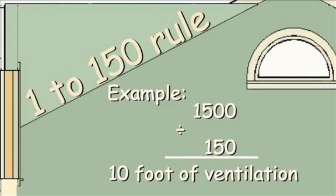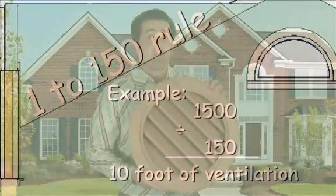If your attic square footage is 1,500, then you would need a total of 10 square feet of venting. This is for the entire attic, so if you have more than one vent, you can divide the total square footage requirement evenly.